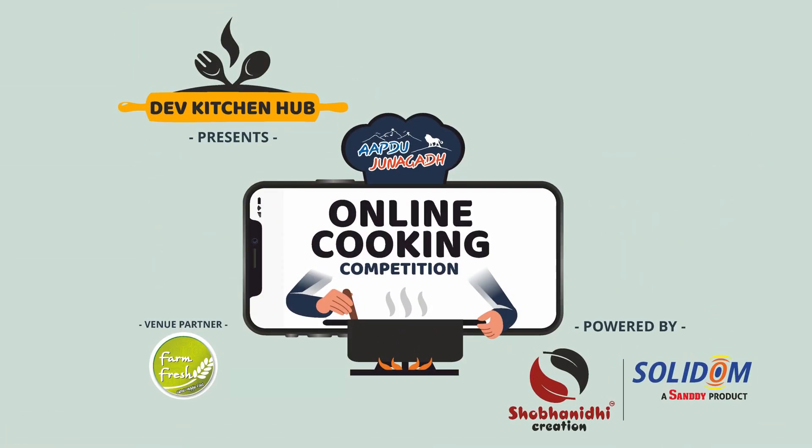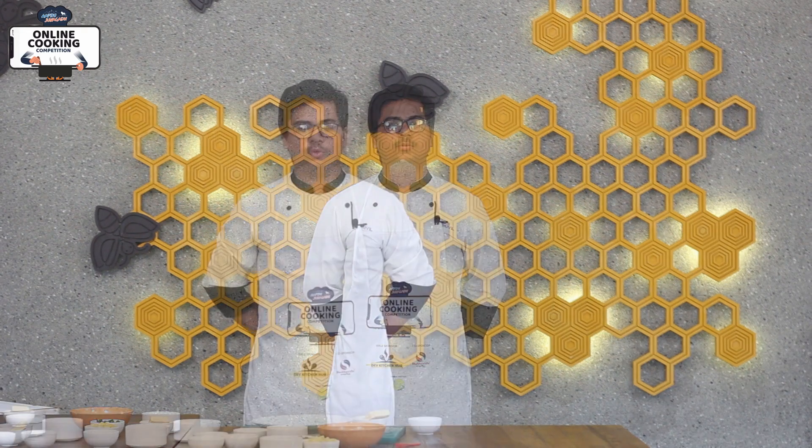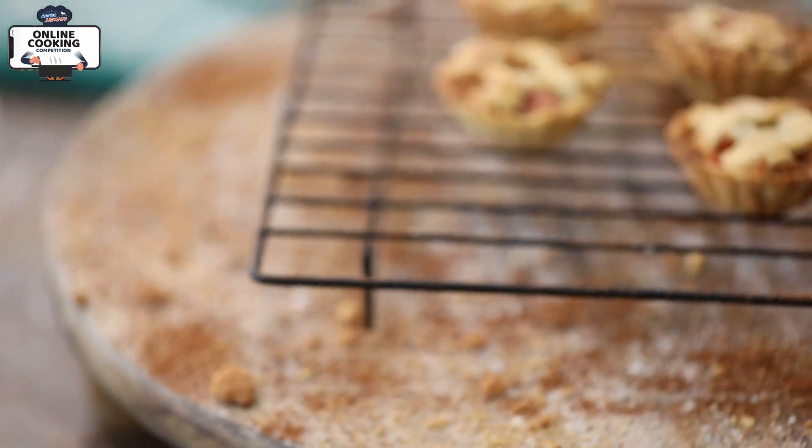Hello everyone, my name is Dhruvil Gondhya and I am going to talk to you in the online cooking competition. The title sponsor is Dev Kitchen Hub and co-sponsor is Subanidh Creation. So let's do it! I am going to make Apple Pie.